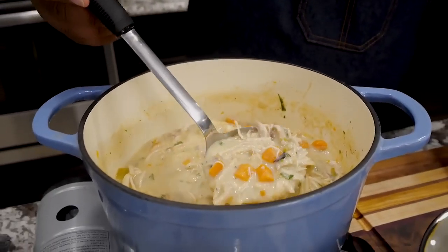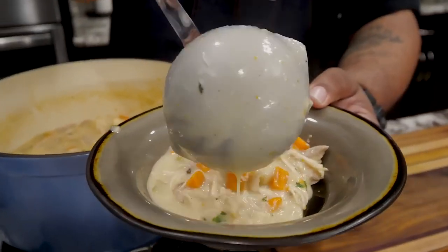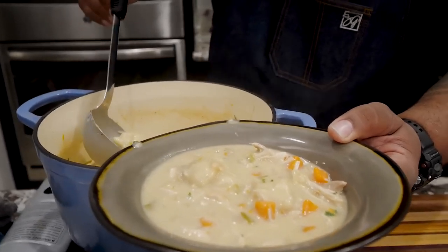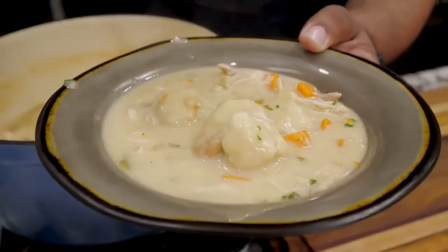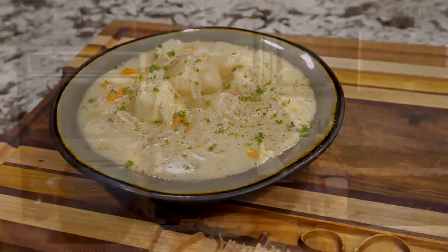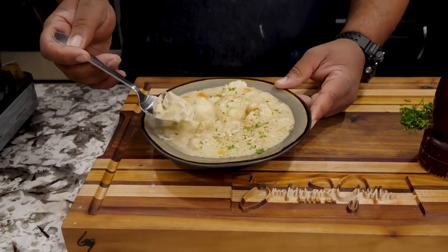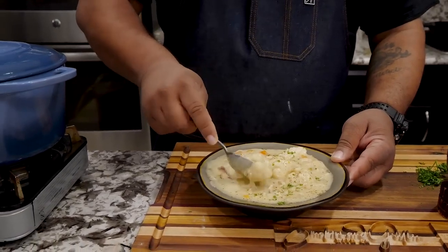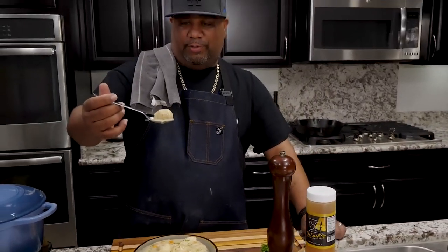Now we're going to go ahead and plate. If you want to see something that's hearty, look at that — you can see them carrots, you can see the celery in there, and of course you can see that chicken. So I'm going to go ahead and just take it and put it in like that. We had a dumpling, so we go back, get a little bit more, add it like that. Then I'm going to put one of these nice big dumplings in here. Look at that right there. And then just because I can and I'm the chef, I'm going to add some more. All of this is just a whole lot of yumminess. You can see we got some chicken — am I going to be able to break one of these dumplings and get it in half? Let's see right here. Cheers, y'all.